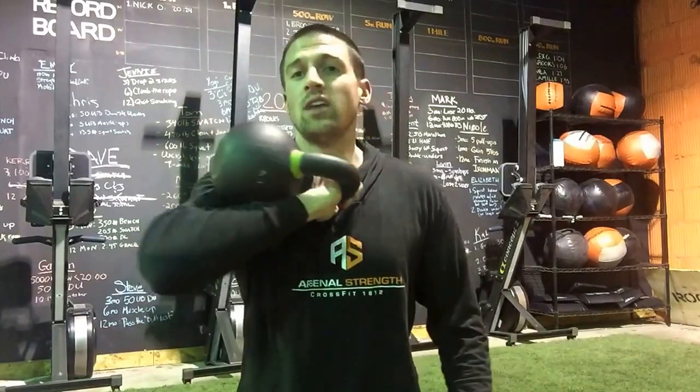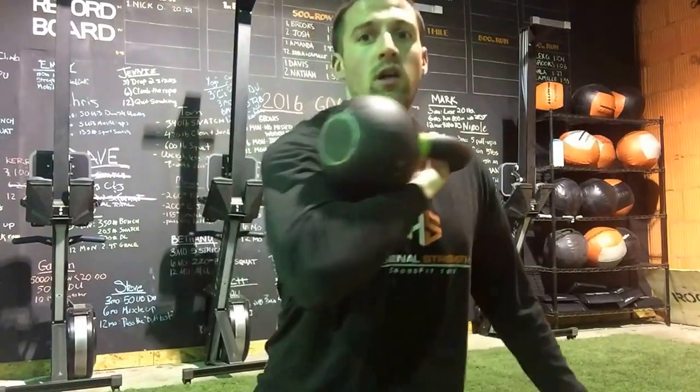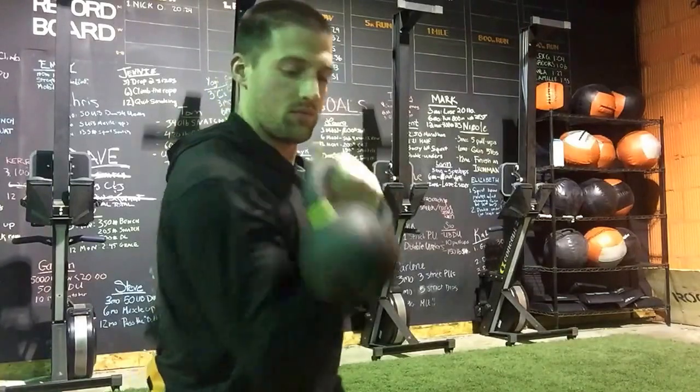So as you guys are going through, just be aware of where that kettlebell is, keeping it right in front. I'll make sure we give it a note. Thank you.